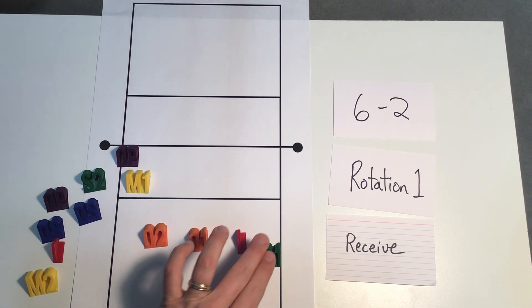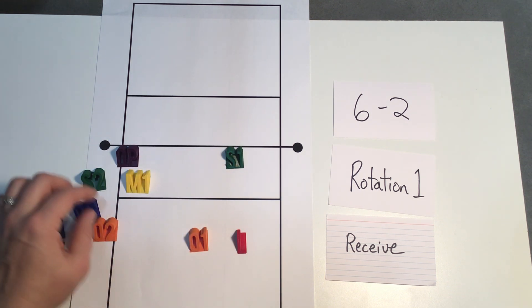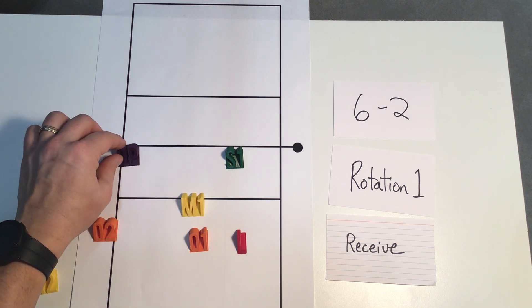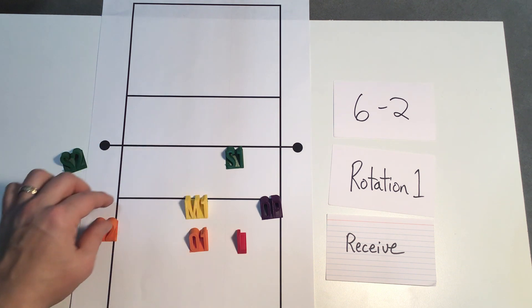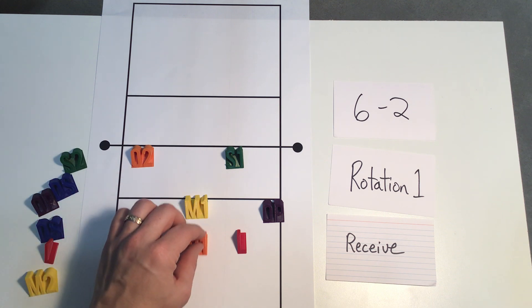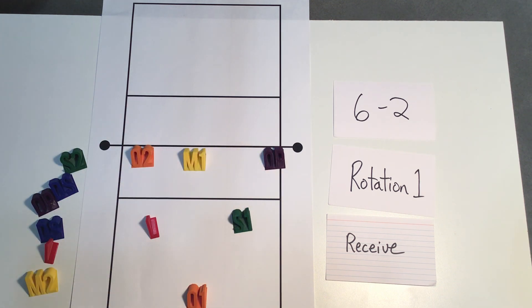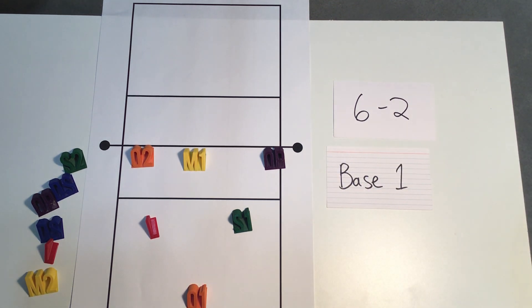Once the ball is served our setter will release to their set zone and our outside will transition to hit. Middle will transition and this is a tough one for the opposite — they're trying to get all the way across to be able to attack a ball out of the right front. Then once our attackers finish their attacks, players can go into their base defense and here we are set up back into our rotation one base.